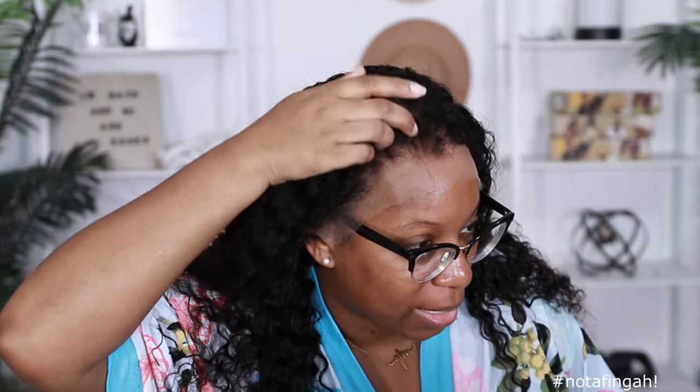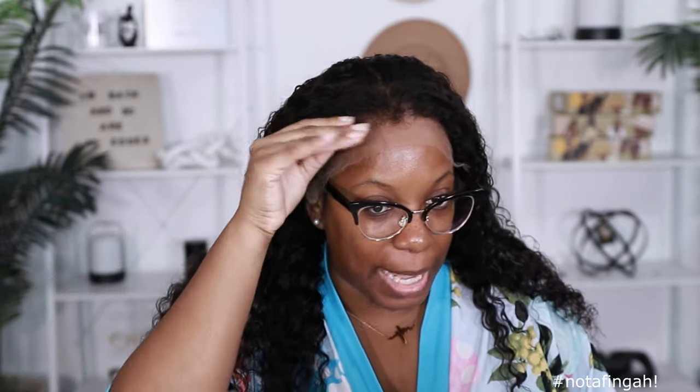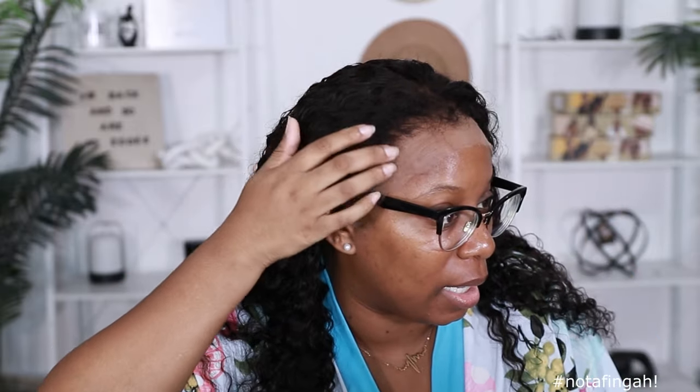It does come with curly edges so I'm excited to see how those work out. Normally with my curly edges wig I'll leave them down, but I've been wanting to push them back and see if it gives me a different look. It's already giving me a very cute look right now.